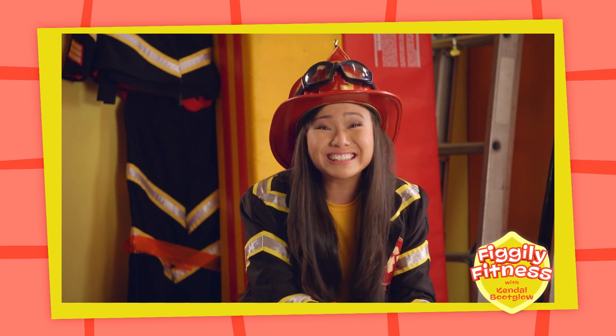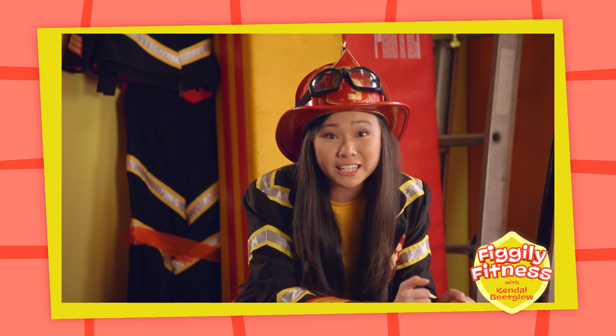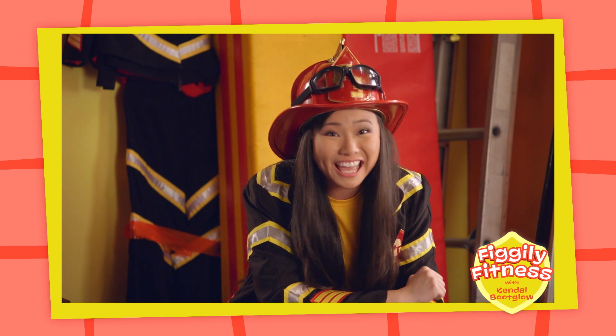Now let's try bending both knees in and then touch your feet together like a butterfly! Well done! That was a lot of fun and a great way to help your body stay strong! Remember to do some Fo-Fo-Figly Fitness every day!